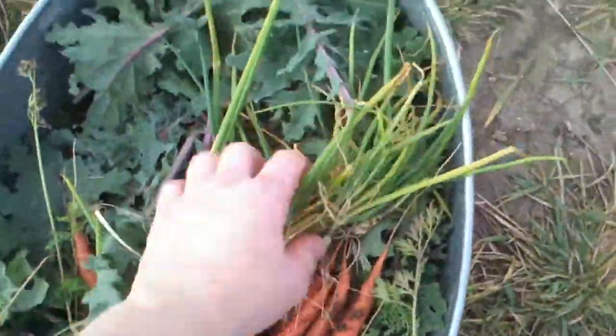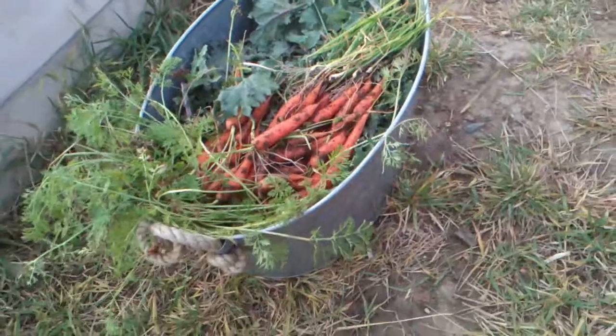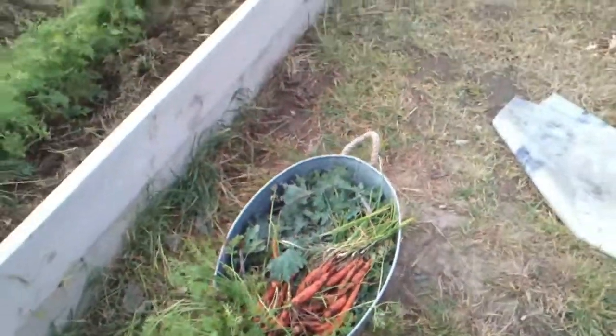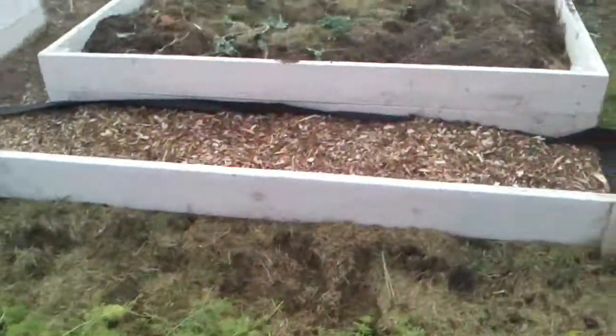A few little scallion onions and a huge load of kale. I'm not quite sure what I'm going to do with all that kale, but yeah, we'll do something with it.